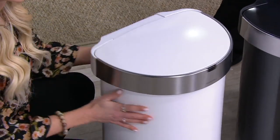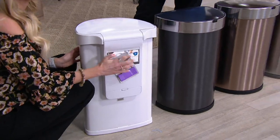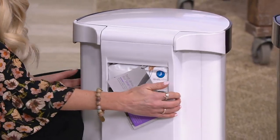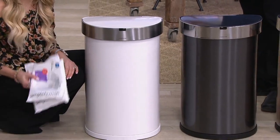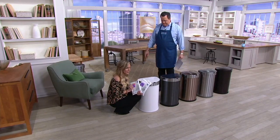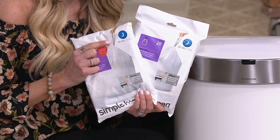This is a 45-liter trash can — that's 12 gallons. The big question we always get: I get 30 bags to start, and once I'm through them, can I use my own tall kitchen bags? Absolutely. We recommend a 12-gallon trash bag. We will include 30 of our Simple Human liner fit technology bags — the letter J — so they'll fit perfectly. It's that SureFit technology, and they're nice, strong, and durable.